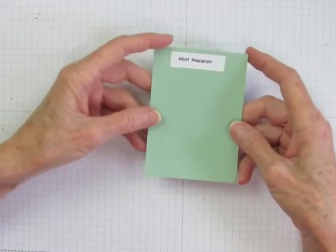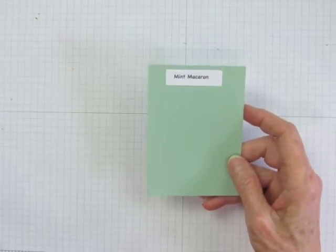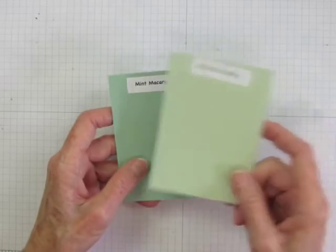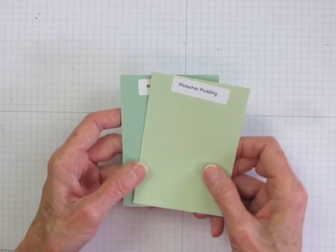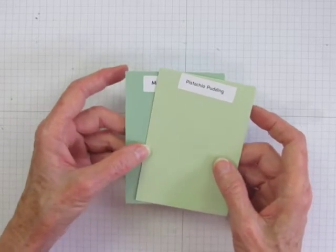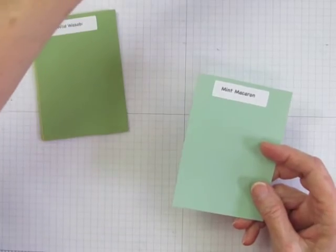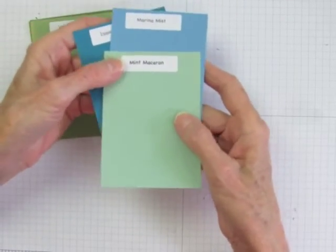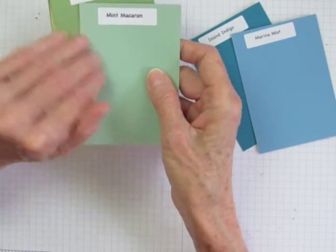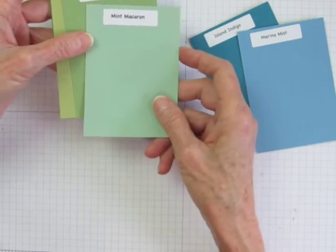Mint Macaroon — or Macaron, however you say it — is a soft pastel green with a lot of blue in it. When I first saw it, I thought it might be very close to Pistachio Pudding that just retired, but when I got them next to each other, I can see it's quite different. It's much more blue and not as light, so it doesn't have as much white in it as Pistachio Pudding. And let me show you an interesting thing: next to blues, Mint Macaroon looks quite green, and next to greens, it tends to look quite blue. It acts as a recessive color in that way, changing readily next to the colors that it's combined with.